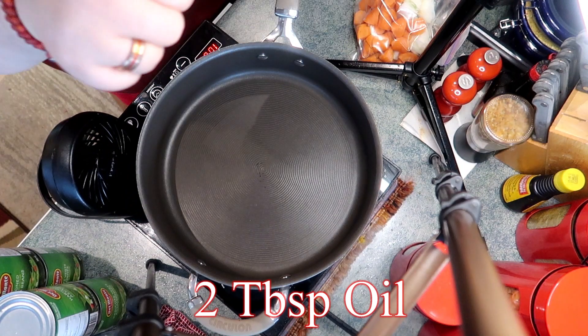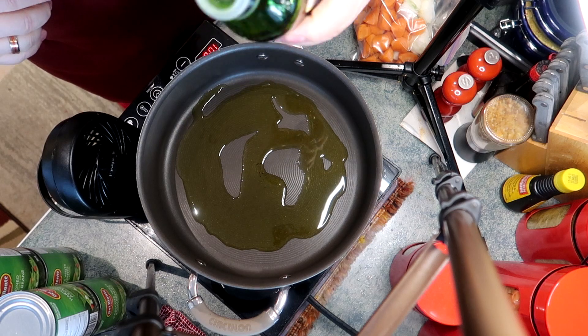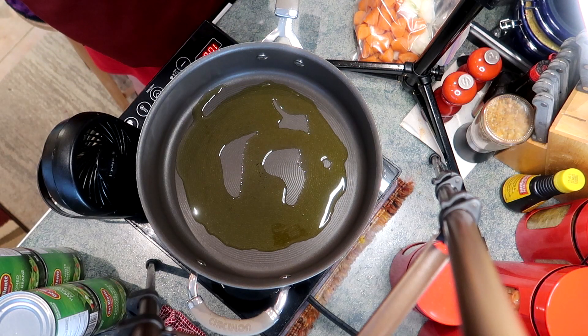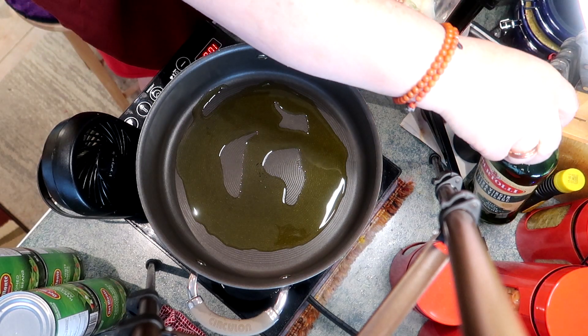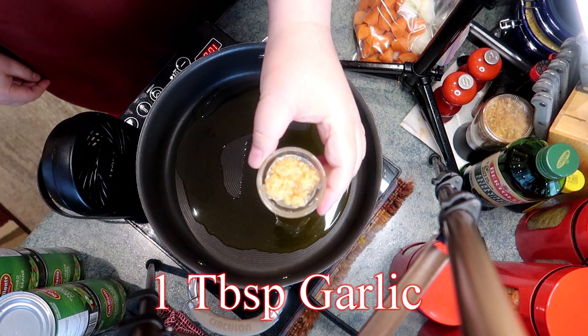We're gonna start in a deep skillet with two tablespoons of oil. I'm using olive, but you can use whatever you like. The only thing I wouldn't use maybe is butter or margarine because they tend to turn brown pretty quick, and you don't want that for this recipe.